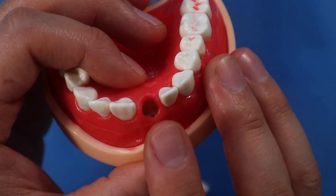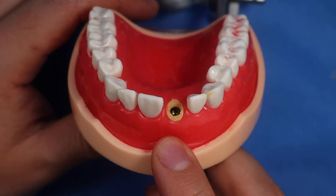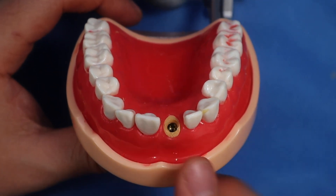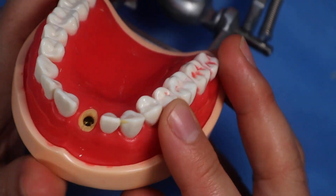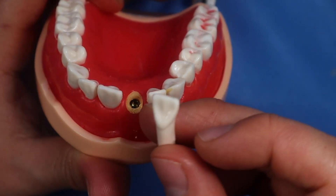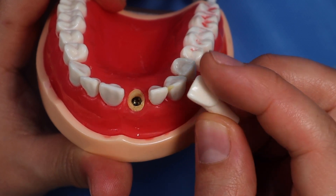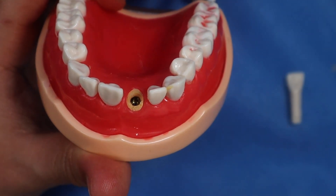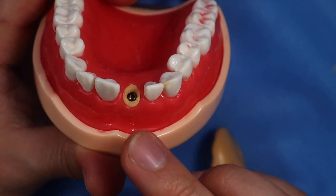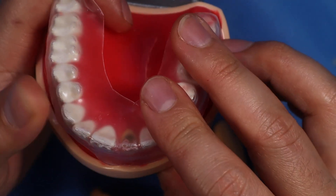Now your implant is placed right here, and you have all the ingredients you need for immediate temporization. You have your implant nicely placed, making sure the access is not coming out of the facial aspect of the teeth. You also have an intact tooth — at least the coronal aspect isn't broken down. You have the putty, you have the tooth, and if you wanted to do it the old-school way you could use this vacuform splint.